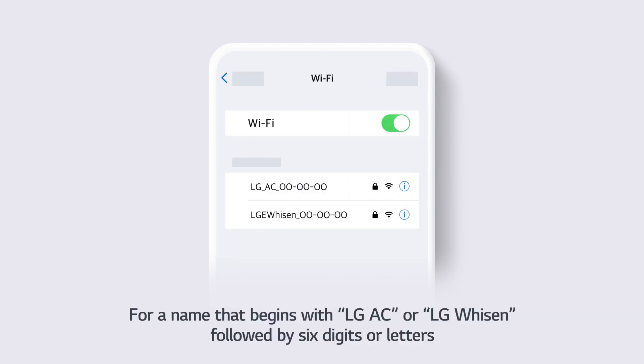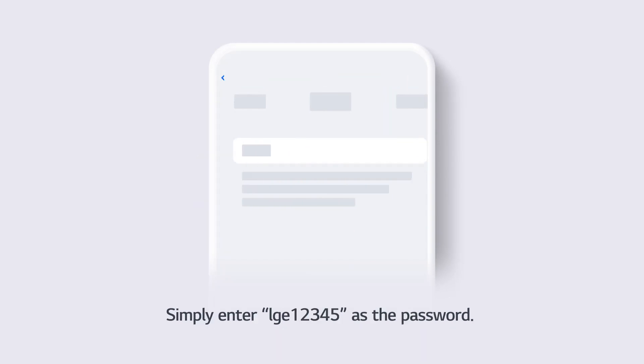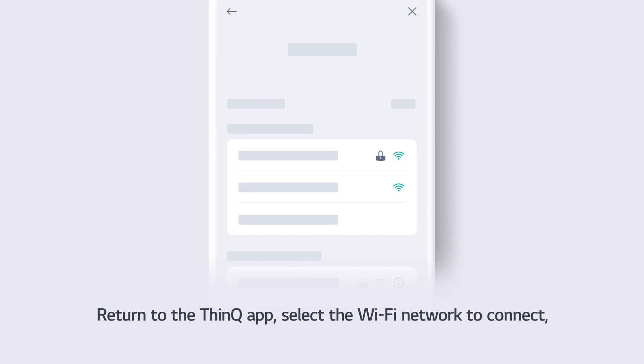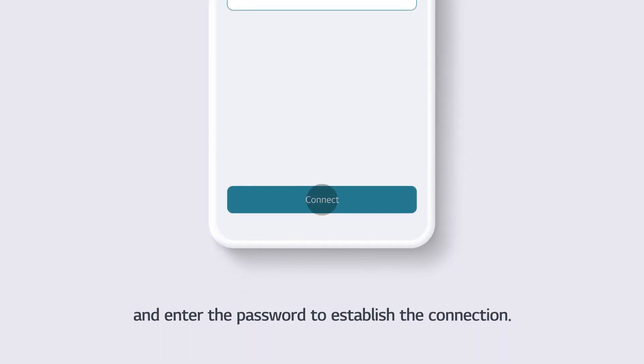For a network name that begins with LGAC or LGWiSEN followed by 6 digits or letters, simply enter LGE12345 as the password. Return to the ThinQ app, select the Wi-Fi network to connect, and enter the password to establish the connection.